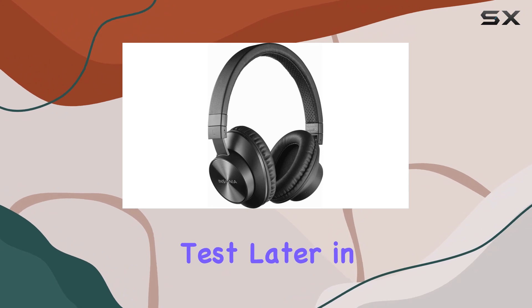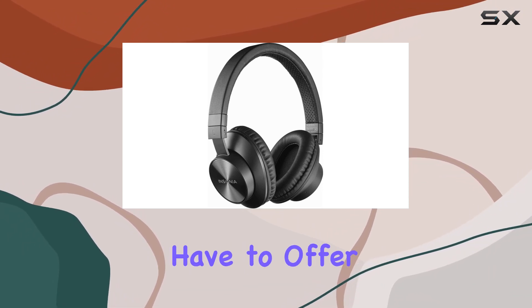Stay tuned for the audio quality test later in this video to get a better sense of what these headphones have to offer.